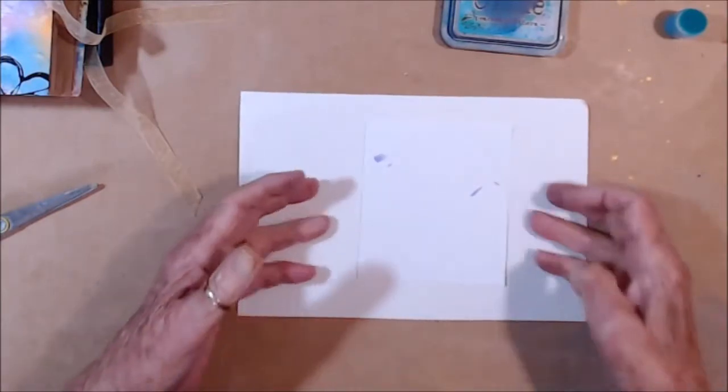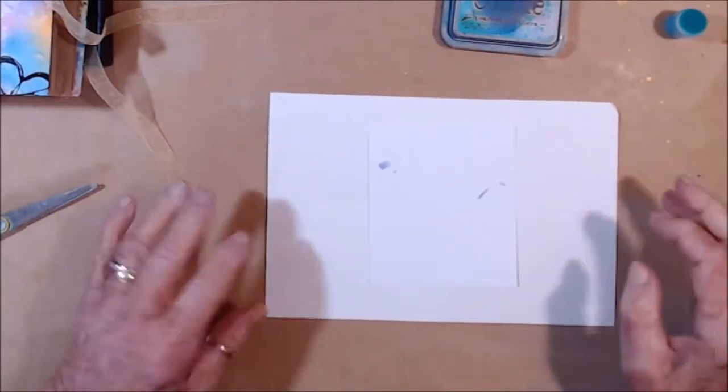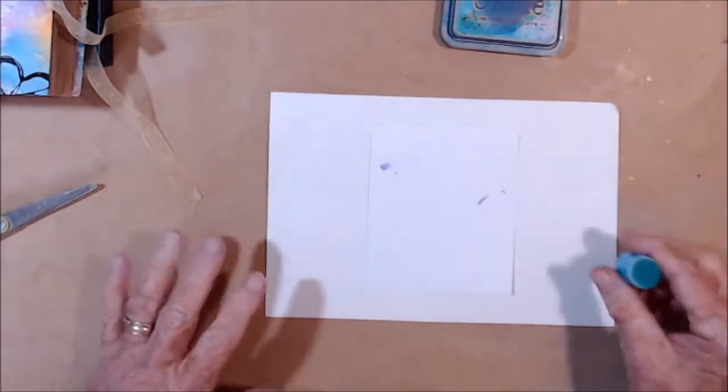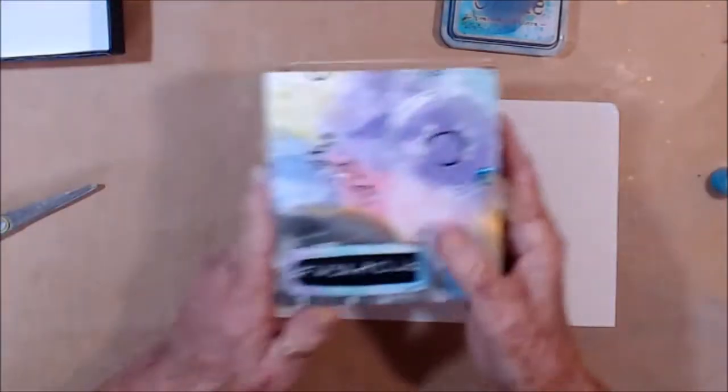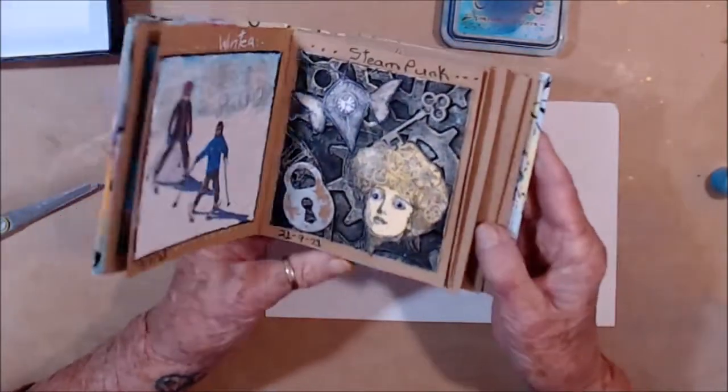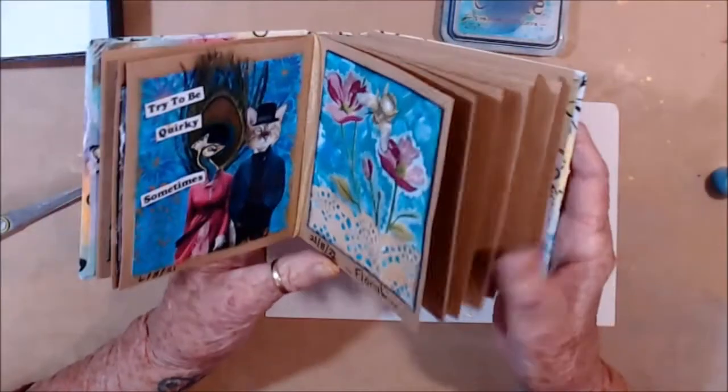Good afternoon — excuse me — it is a terrible day here this afternoon, so don't be surprised if you can hear rain. I have come on to do my Wally Steph's Art Club prompt, and this prompt is birds, and I think this is prompt eight.